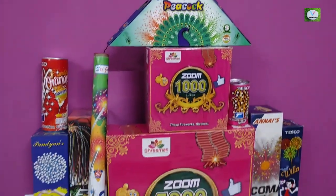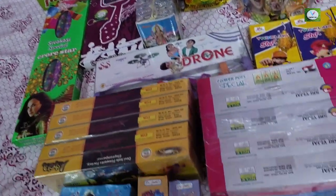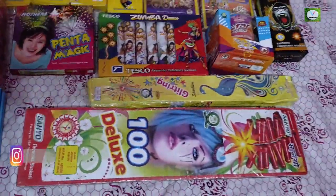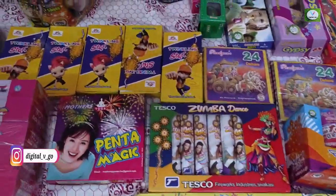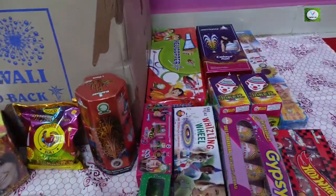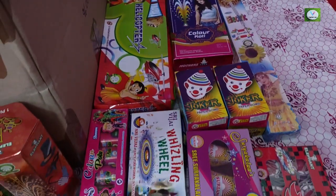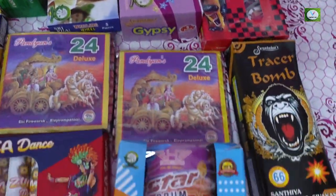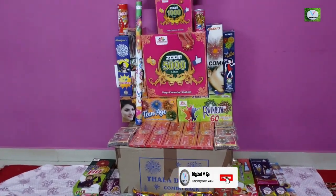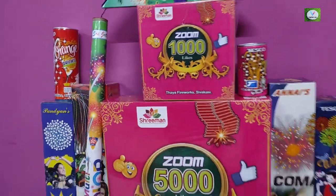This combo pack is worth ₹6,000. Our Arish crackers box is ₹5,000. For digital viewers, there is a 10% additional discount on the ₹5,000. All offers are up to October 10. So if you want to buy this combo pack, you can buy it for ₹6,000 — our viewers get a 10% additional discount. If you want to purchase this, enjoy this video. See you, bye!